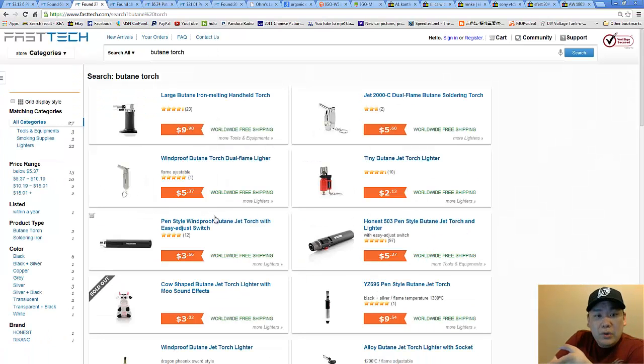Next one: butane torch. You don't have to get it from them — you can get it from your local hobby stores or tobacco stores. They're anywhere between five to ten bucks. And for some people, for certain builds, you don't even actually need a torch — you could hold it over a gas stove, but definitely be careful when you do that because it's a gas stove.